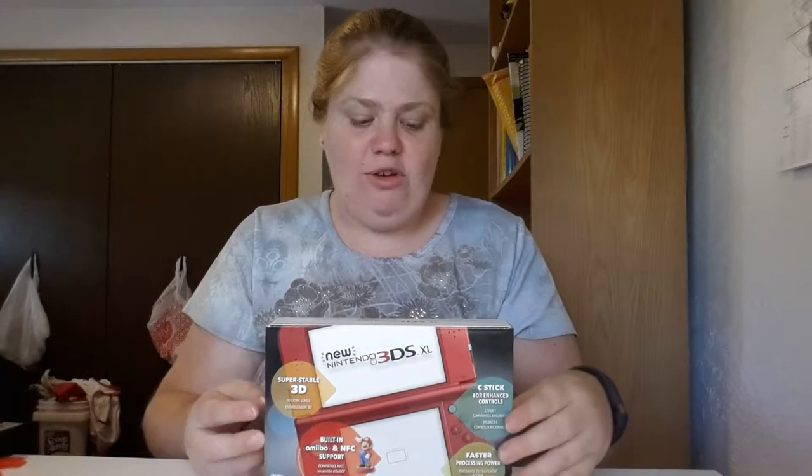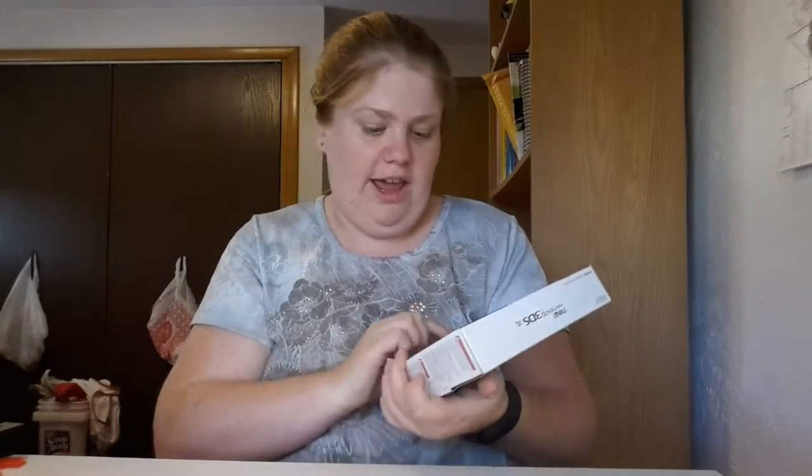Hi everyone, today I'm doing an unboxing of the new Nintendo 3DS XL — this is the brand new second-gen edition. Some of the cool features are that it has a C-stick, faster processing time, built-in amiibo and NFC, and super stable 3D that tracks your face so you don't have to find a sweet spot.